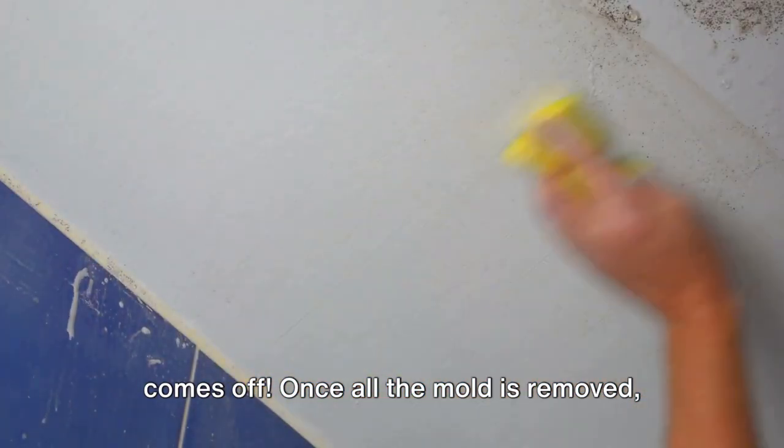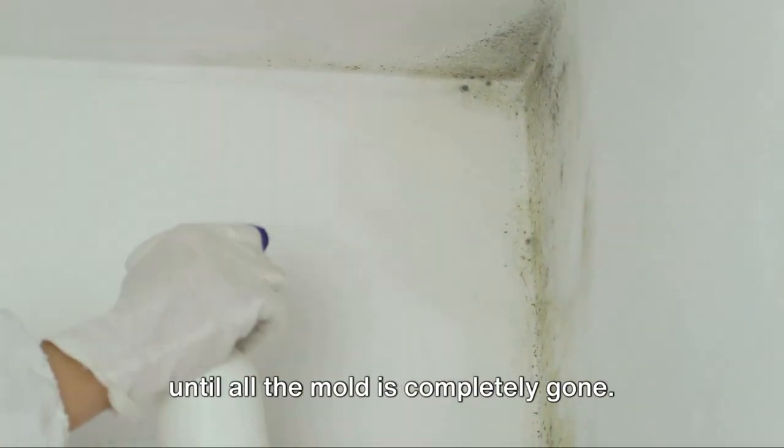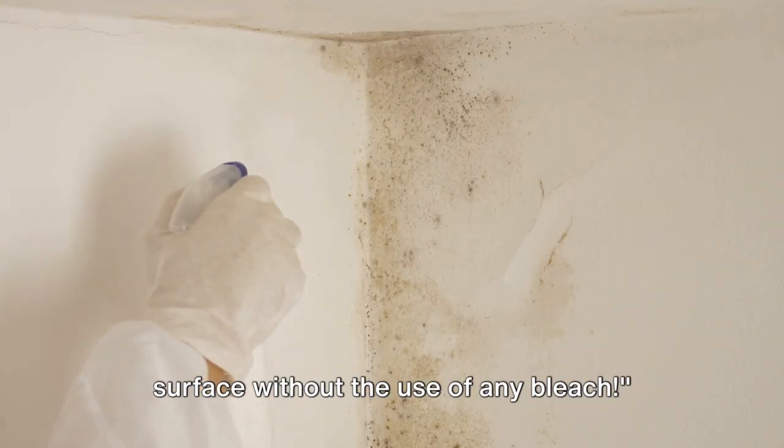You might be surprised how easily it comes off. Once all the mold is removed, wipe the surface clean with a damp cloth. Finally, repeat the process if necessary until all the mold is completely gone. And there you have it — a clean, mold-free surface without the use of any bleach.